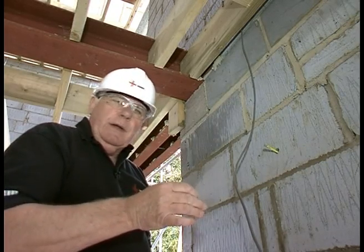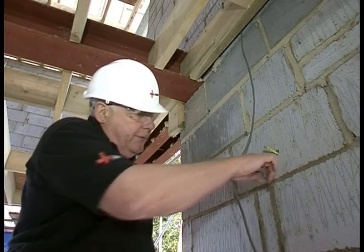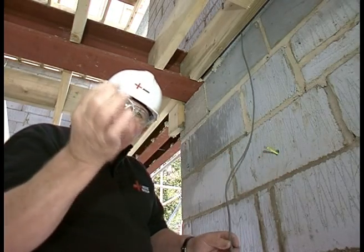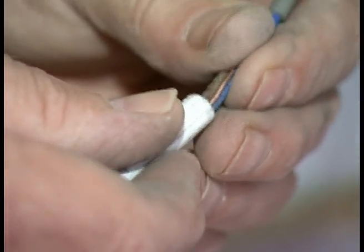Now here we are inside the building. As you can see there's the hole drilled through and there's the Magnamol poking through. Now what I've got to do is attach one of these caps onto the end of the cable. Very simple — push that on there, twist it on, and there it is joined.